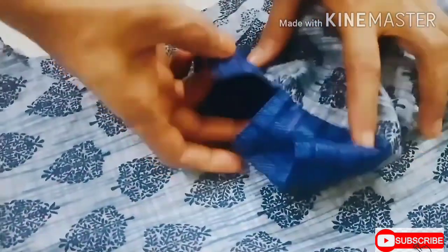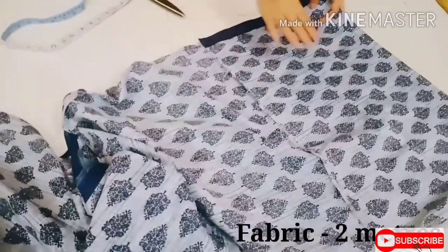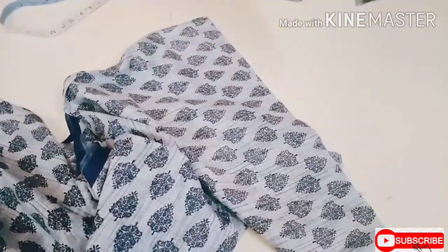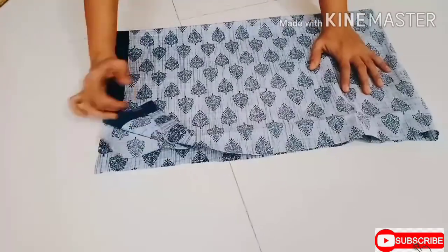Come on, let's enter the video. I'm using this cotton fabric to make this top and cutting the required portion for the bodice. First, fold it half by width and again fold it half by length — here are two pieces for front and back.